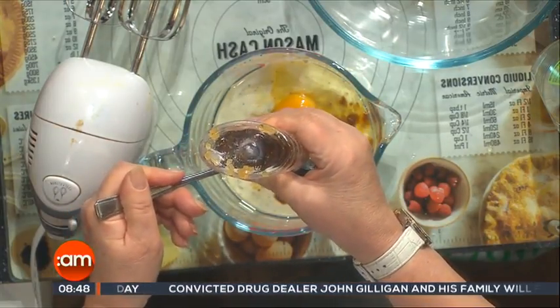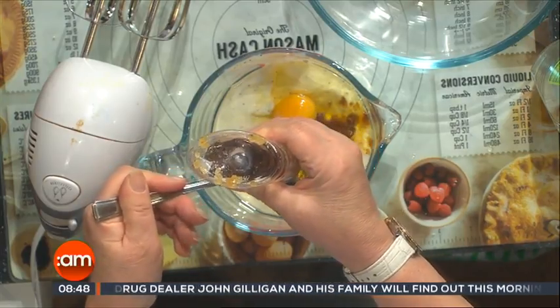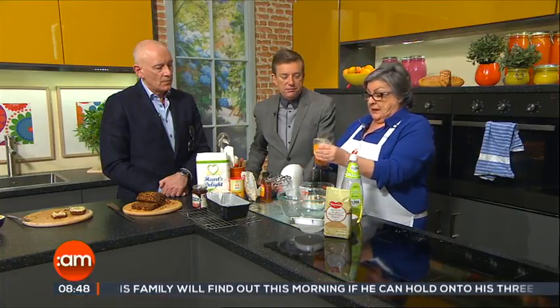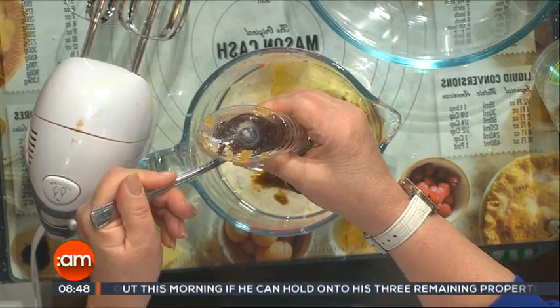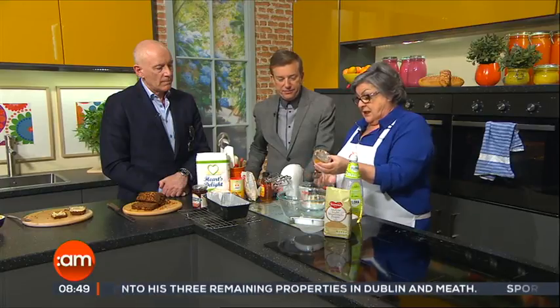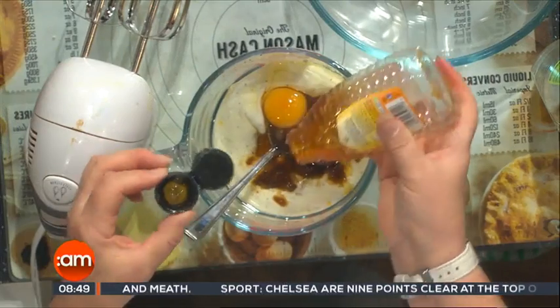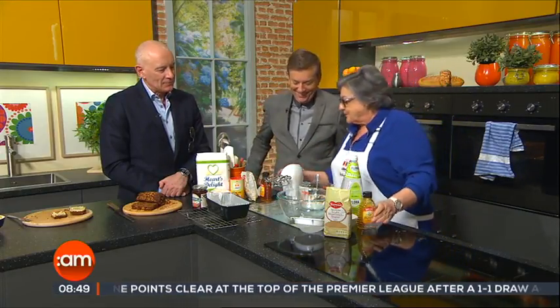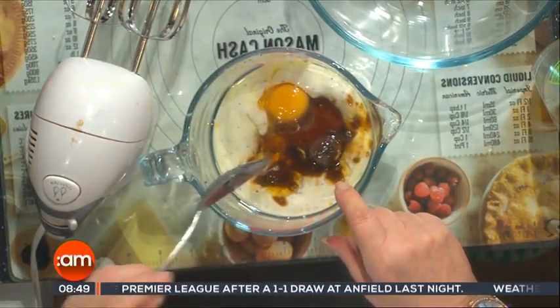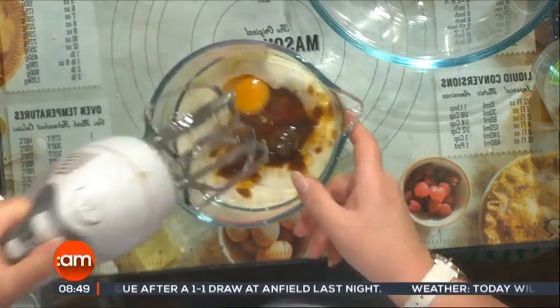I'm putting in about three tablespoons of honey — you can use up to five tablespoons, but three would be enough. So, to summarise: honey, yogurt, oil, egg, and the brown sugar. Just combine those ingredients together first.